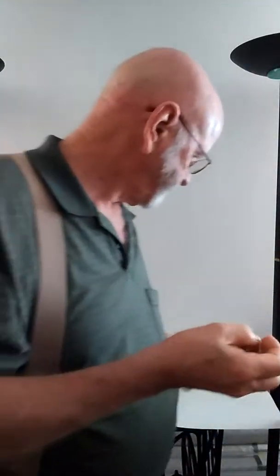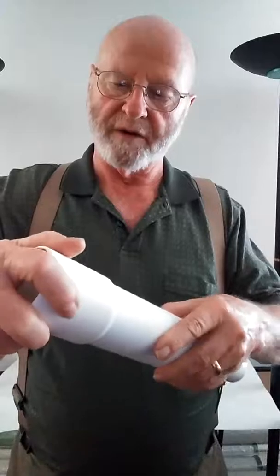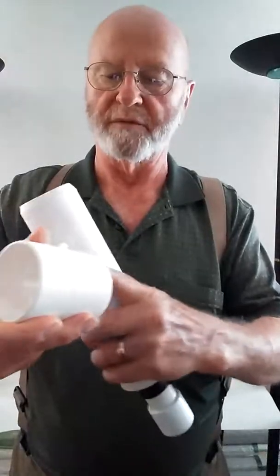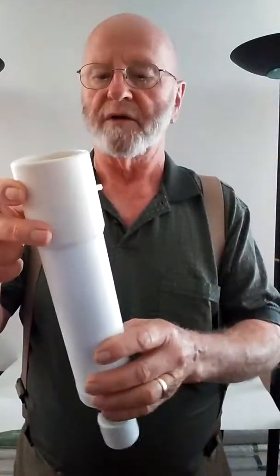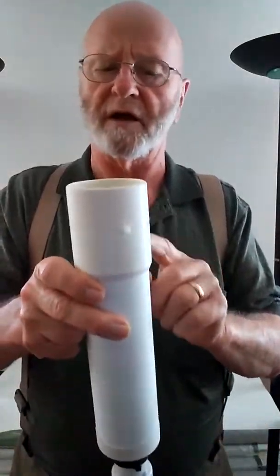We also have this unit here for people that are extra large. It fits right over here. All you have to do is lubricate around here with your lotion or whatever you're using, and it will seal off. This is for people where it's longer and larger than normal. This sells for $19.95.